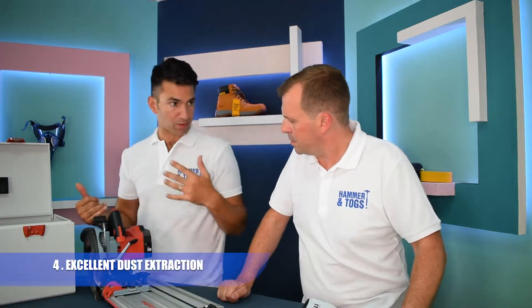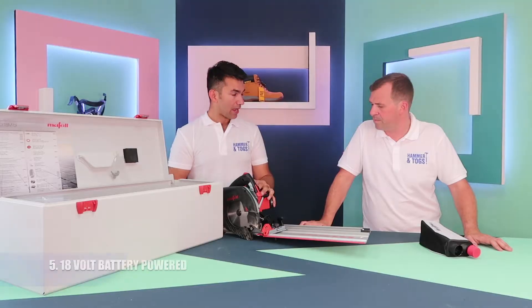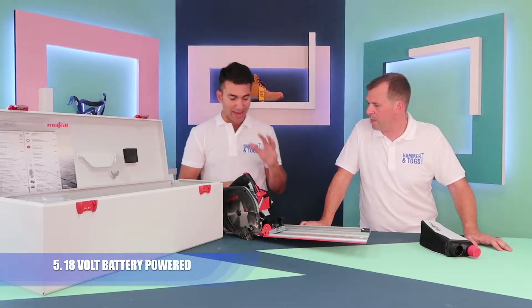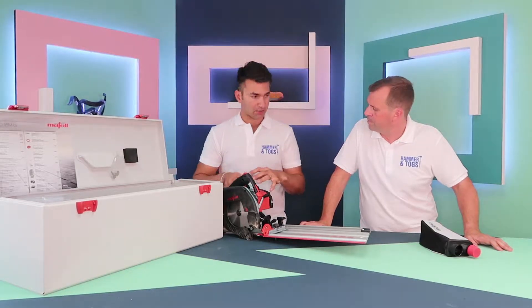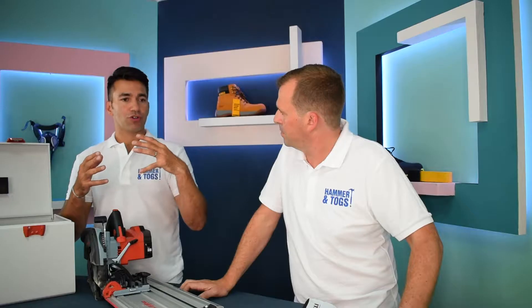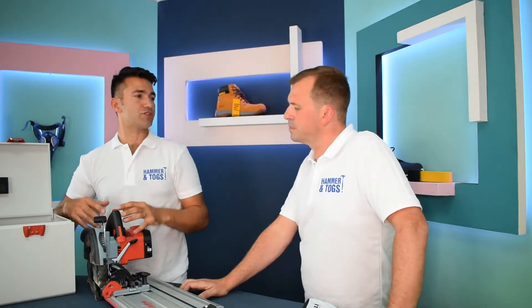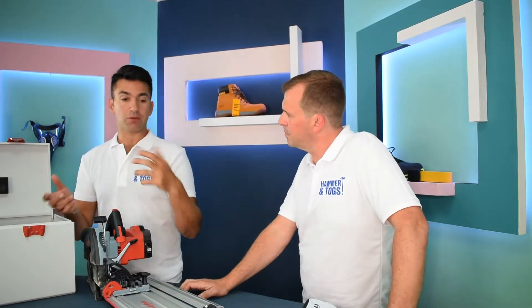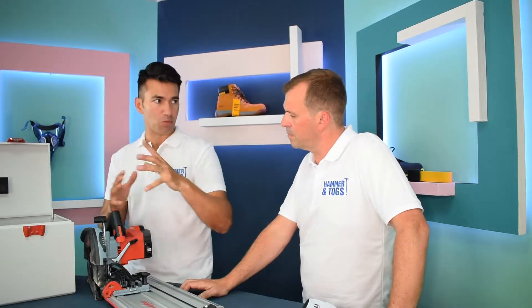Great dust extraction as always with Maffel — they really think about that. Battery? It's battery, 18-volt. They've managed to up the power on these and it's really working. This is really aimed at your roofers. You know, you're on a roof, you want to be cutting some timber joists or some timber and you don't want to go down and use your chop saw or your track saw. This is an all-in-one piece of kit.